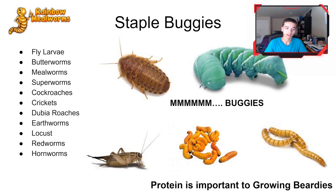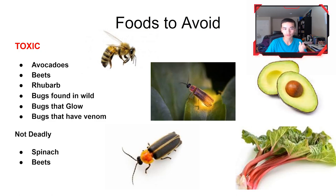These are the foods you want to avoid feeding your bearded dragon. On the left are the toxic ones — if they eat these, definitely take them to the vet. Avocado, beets, and rhubarb: during digestion in the bearded dragon, these can create a poison that will kill them, so take them to the vet right away. Also, avoid bugs found in the wild — while I'll admit I've done it, wild bugs have parasites and can carry things you don't want getting into your bearded dragon.